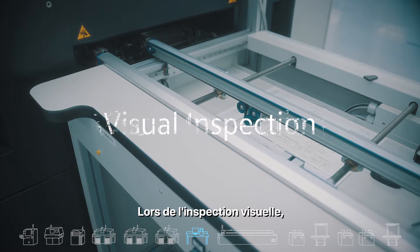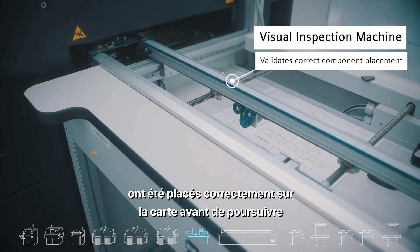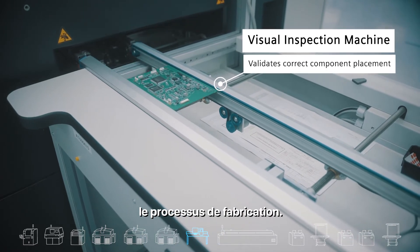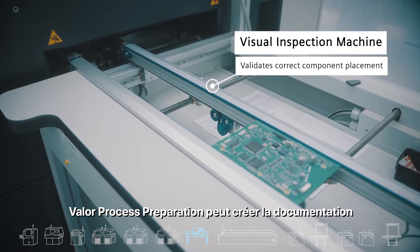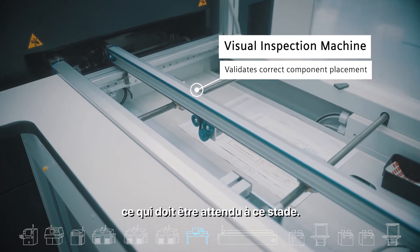At the visual inspection station, operators can validate that the correct components were placed on the board before continuing in the manufacturing process. Valor process preparation can create documentation which defines for the operator what should be inspected at this stage.